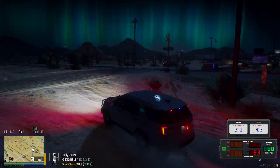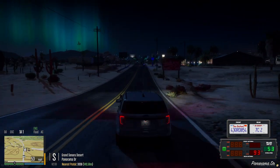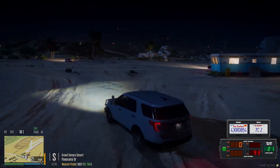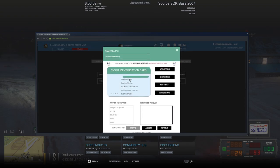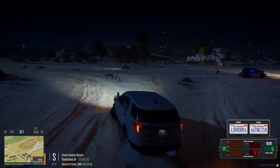Seven Charlie two, I can activate Air One if needed. 10-4, activate Air One — we'll track him. We are no longer actively chasing.